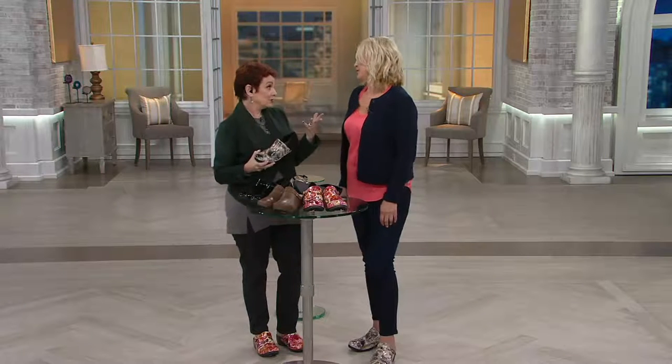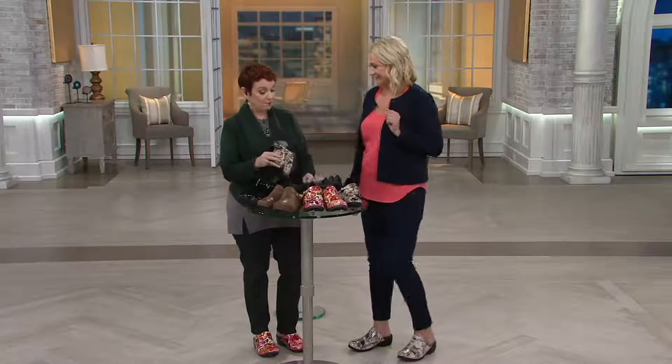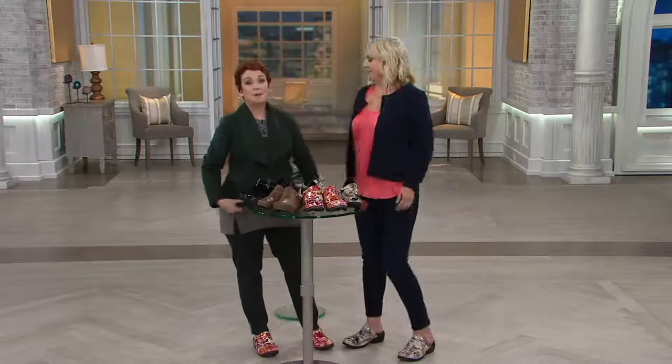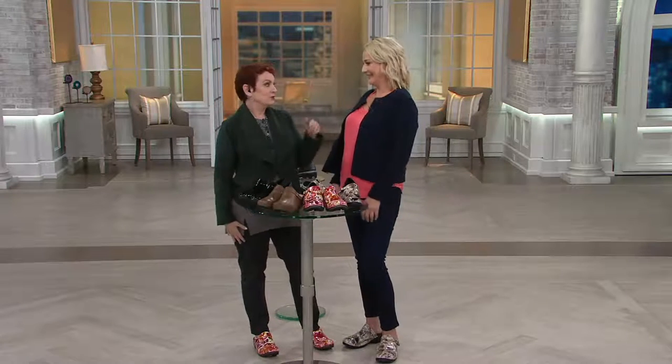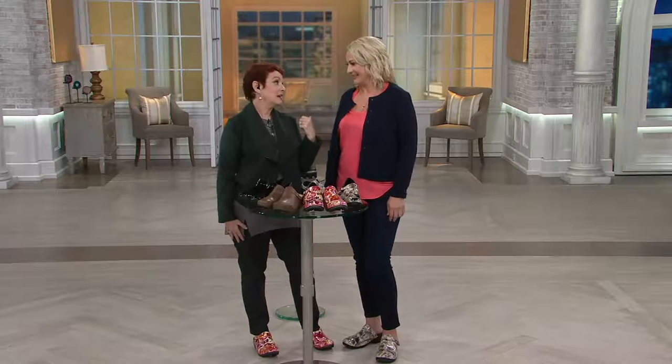We call this Discover Thursdays because we always love to discover fun things about our guests. So Tricia, what's your favorite fall food? Pumpkin pie! With whipped cream or without? With. So two answers for whipped cream — you've got to hang out with Brad Goresky because that was his favorite as well. Thank you so much.